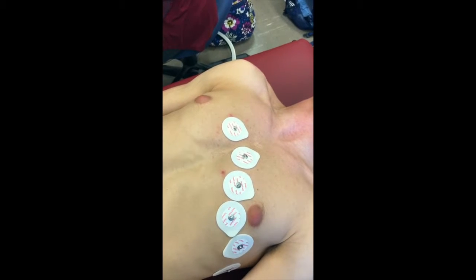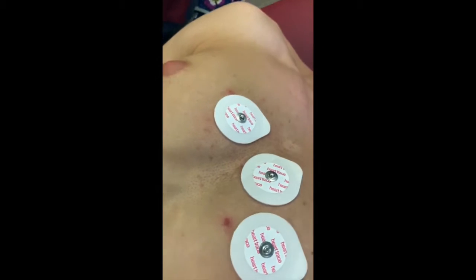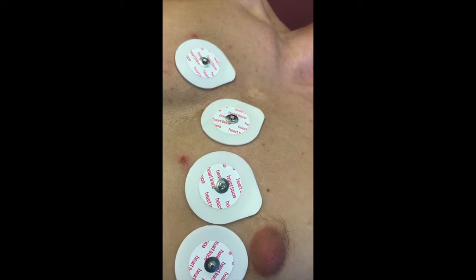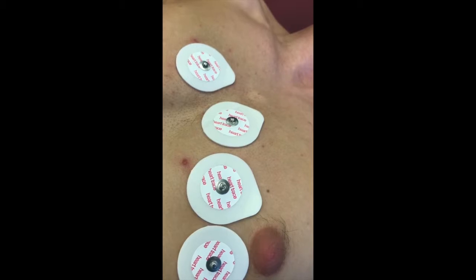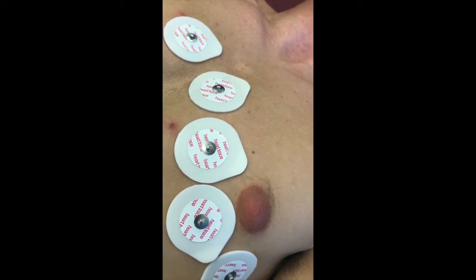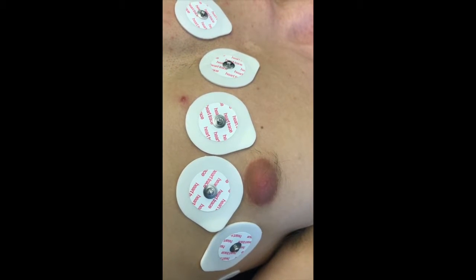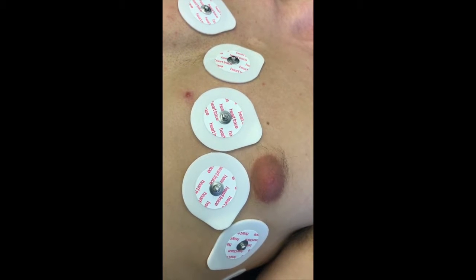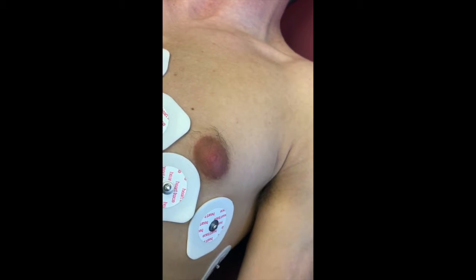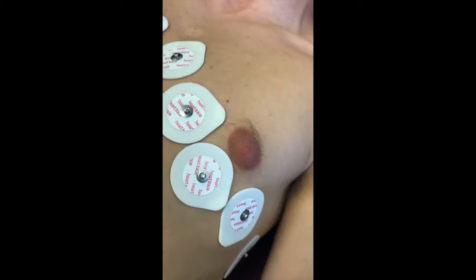After cleaning all of the areas, this is the location of the six chest leads. V1 is in the 4th intercostal space. V2 is in the 4th intercostal space left of the sternum. V3 is the linear midpoint between V2 and V4. V4 is in the 5th intercostal space at the midclavicular line.